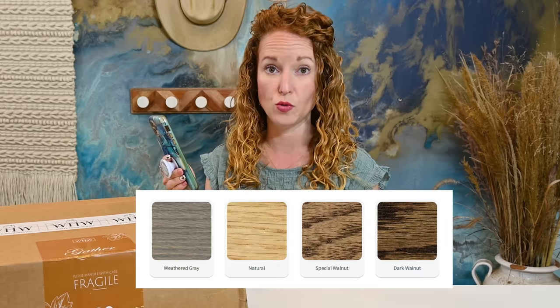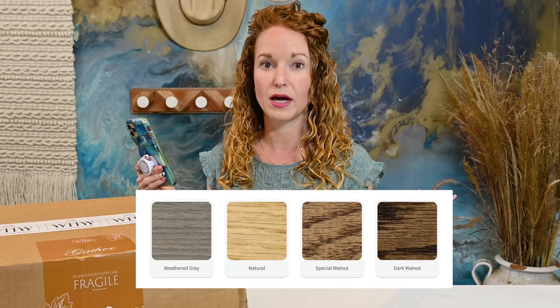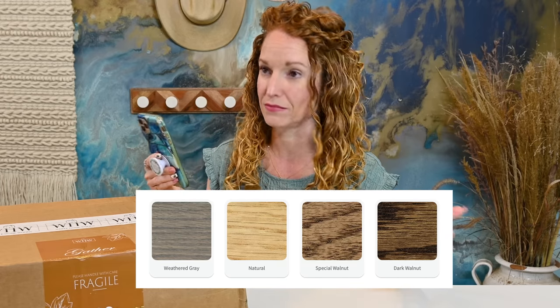I have to say this box actually asked more specifics than I think maybe any other box has asked me. They actually asked me what wood tones do I prefer and what wood tones are in my home when I'm decorating. I love that they asked that question.